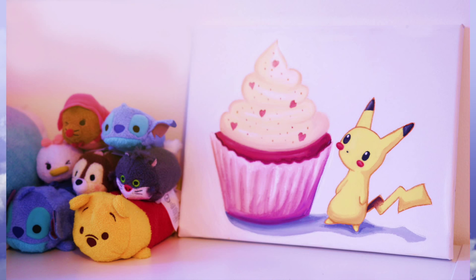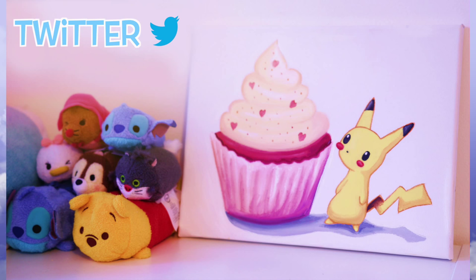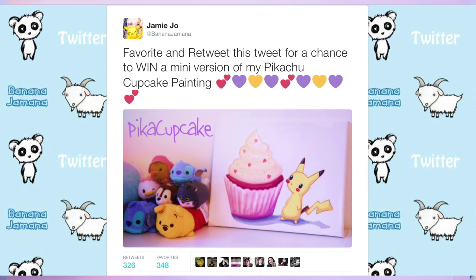So I'll see you later, and hopefully we'll have more projects that are fun and actually work out. I also started doing art giveaways on Twitter, so please follow me there if you'd like a chance to win some paintings. This week it is a miniature version of my Pikachu cupcake painting, and all you have to do is favorite and retweet the tweet for a chance to win it.